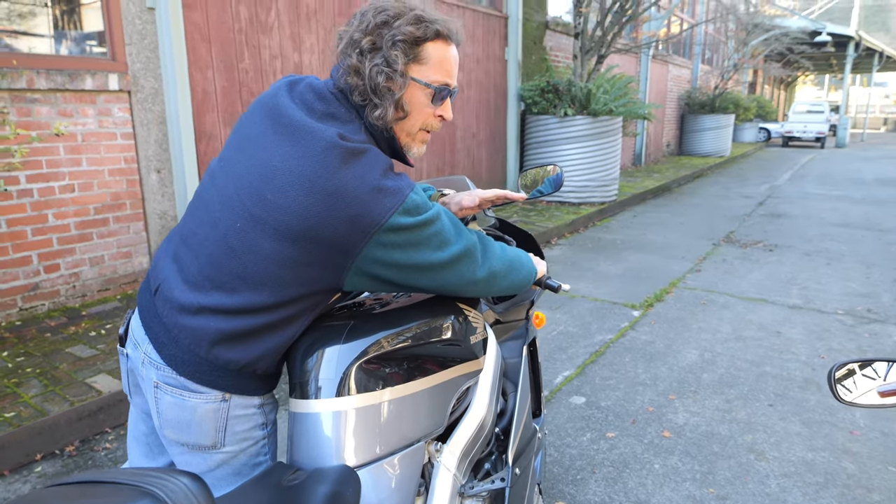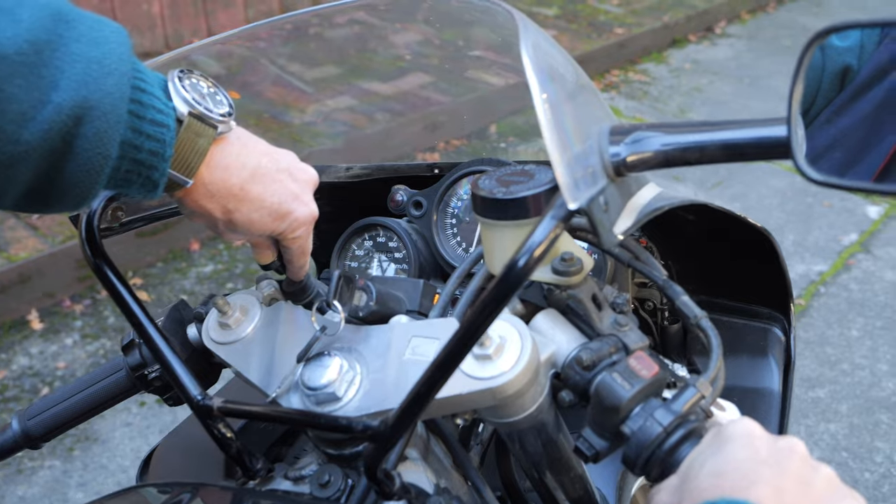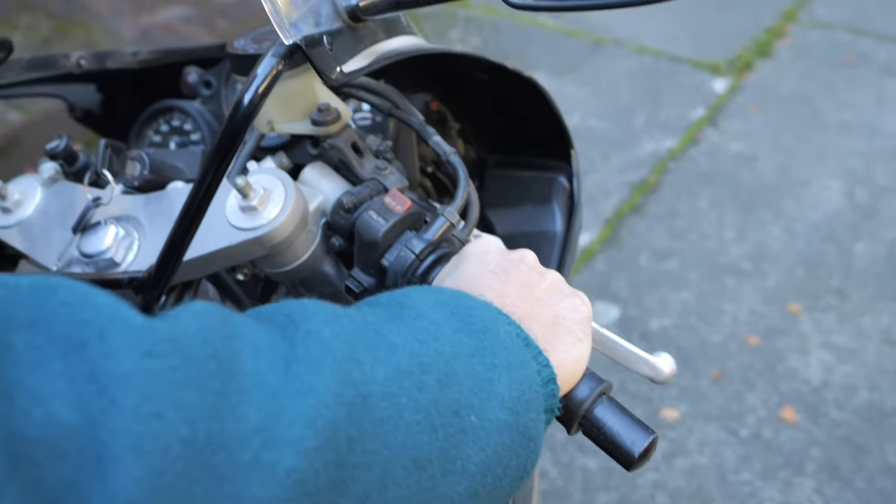It's a little sensitive right when you start it, so I'm not sure — choke on, choke off. Okay, so choke off, but just holding the throttle for just a little bit.